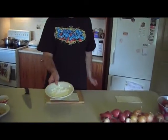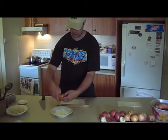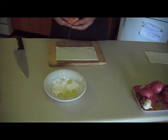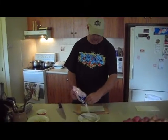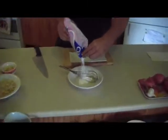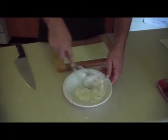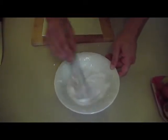Now I've got icing sugar in a bowl and I've got an egg. I don't want the yolk — I just want the egg whites in there. Mix that in and mix that up. We mixed it up and it's a bit runny, so we're just going to add some more icing sugar and slowly adjust it so that it's nice and thick but still runny. Now it's at a perfect thickness — not too runny, but not too dry.